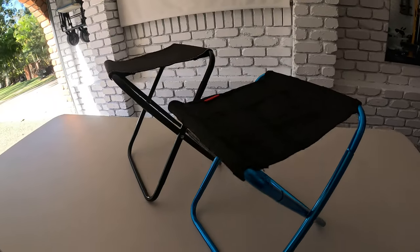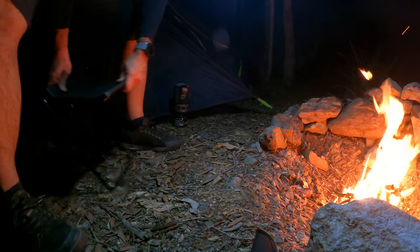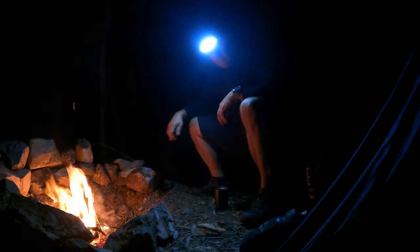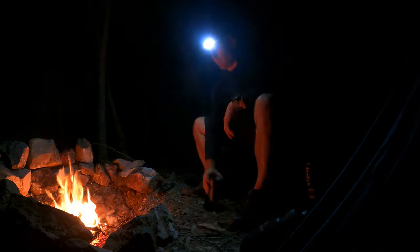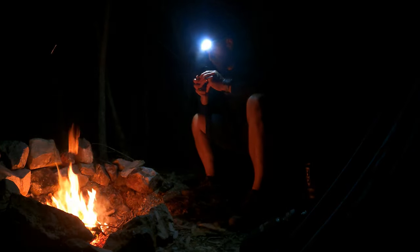So there you go guys — that is the ultralight portable camping stool. Hope you enjoyed the video. I can't recommend these highly enough. I absolutely love how they pack up so small and flat. They are simply great. Get yourself one, trust me. Thanks for watching.